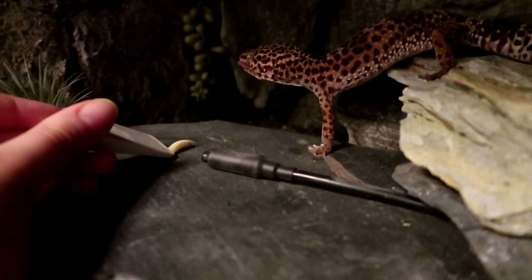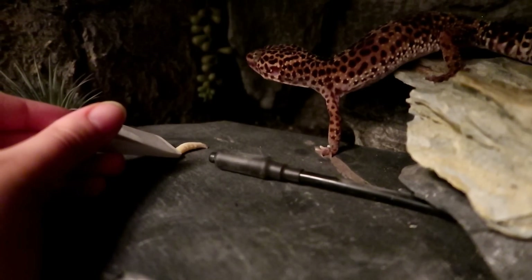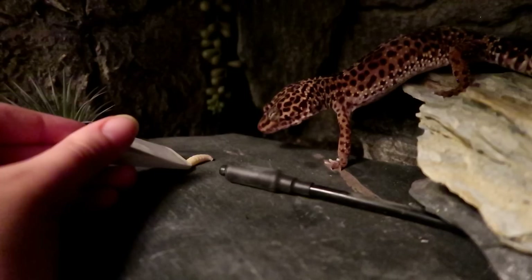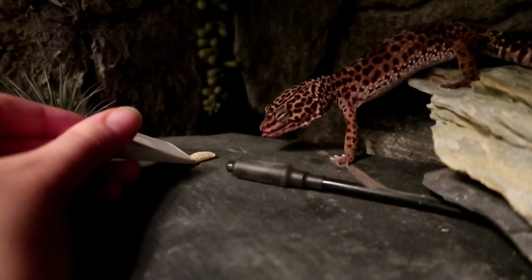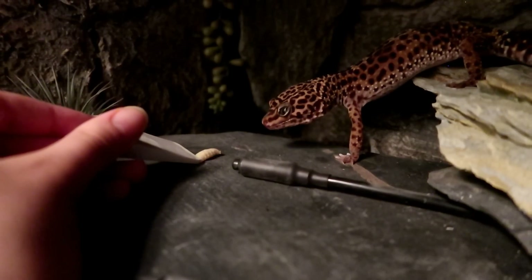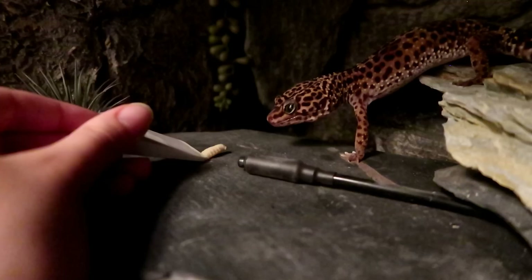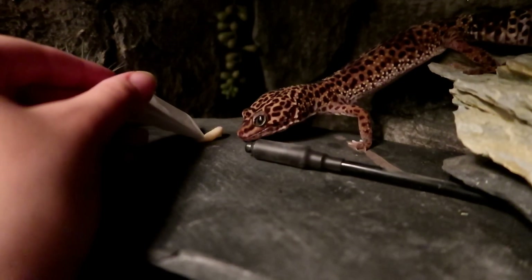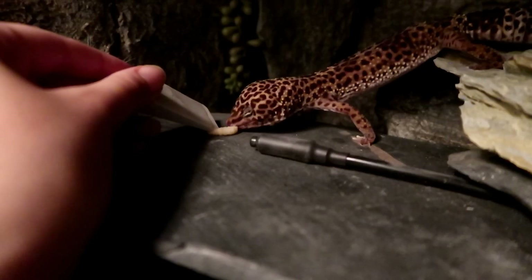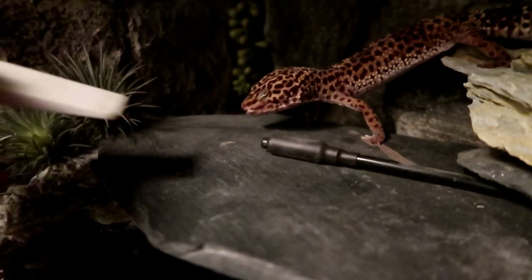I've found that when Minnie's aim isn't perfect, she'll aim for the wedge but end up getting the food because her aim is quite bad at times. I've also found that you can move the wedge or hold the food in place and move it, and this will keep the gecko more interested rather than them aiming for the food, keep missing, and then just walking off.